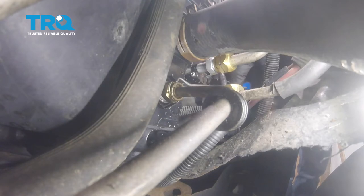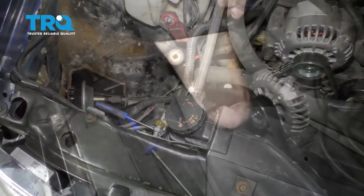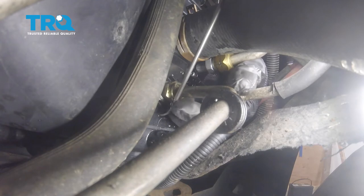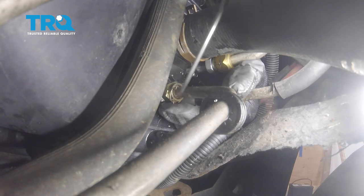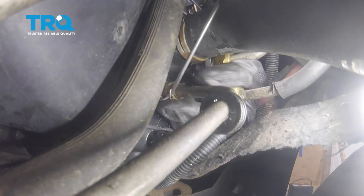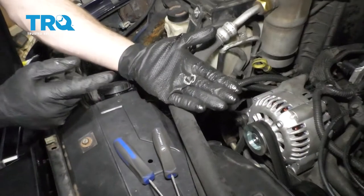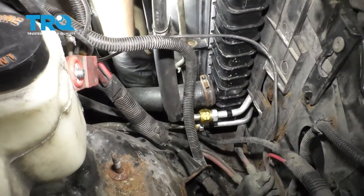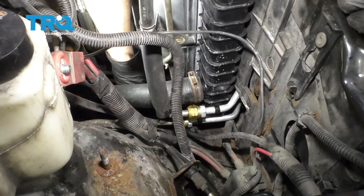It's down in there. There's our clip — set that aside. Now that we have the clip off, let's go ahead and grab onto the line, give it a nice wiggle, and separate it from the radiator. Once that's loose, let's get under the truck.